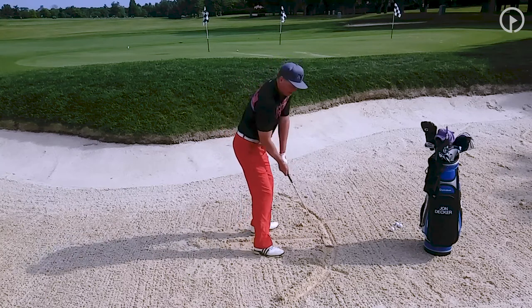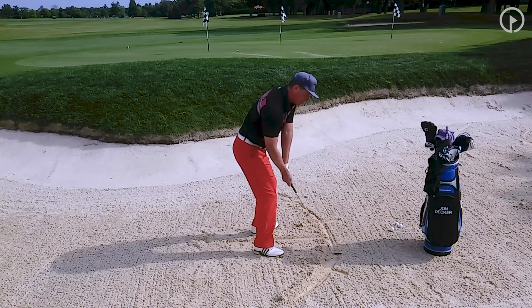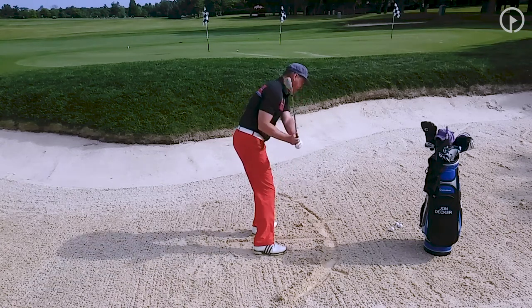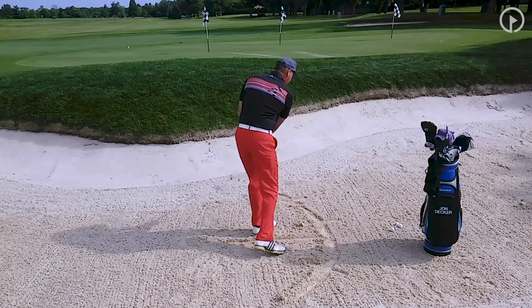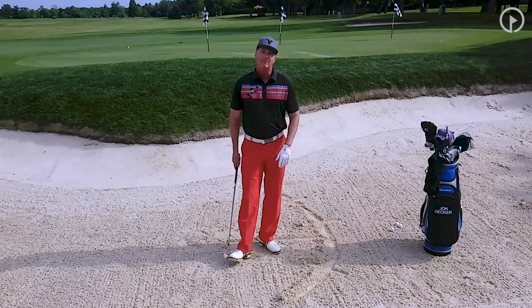So if I kept my sternum back here, I would hit way back here. As I start moving my sternum, I start moving the divot. And as I move the divot, then I'm able to control where my club enters the sand.